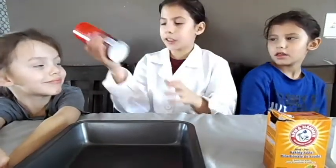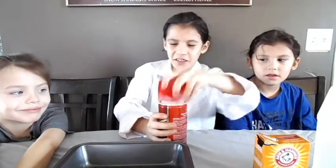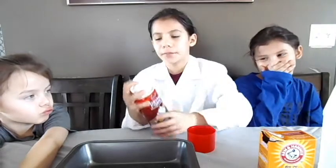First, I will be shaking this up and pouring most of this into the pan. After I get this open. That was easy. So now I am going to pour some of this shaving cream.